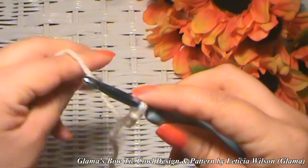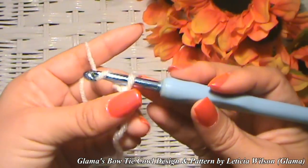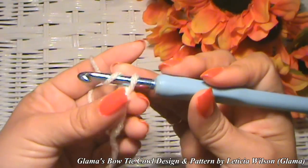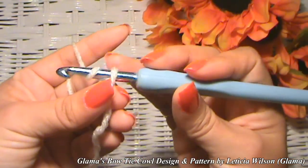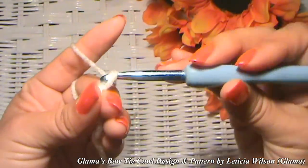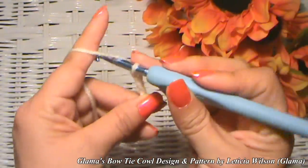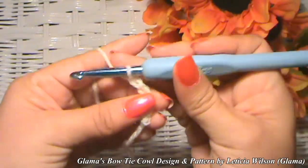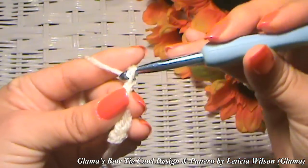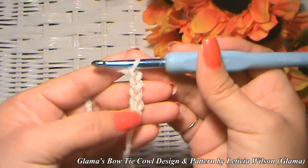Now we are going to make a chain of 135 — that's the length I made for the thumbnail picture. To make a chain, just yarn over, pull it through that loop, yarn over, pull it through that loop, and you're making chains. The way to count your chains is by how many little V's you have. Do that for 135 chains. If you want to make yours longer, by all means go ahead.